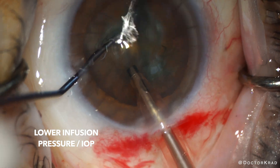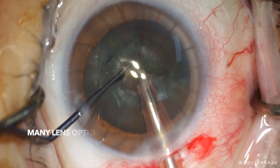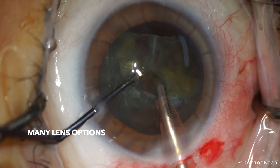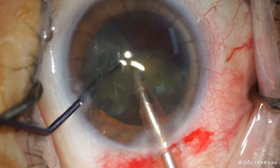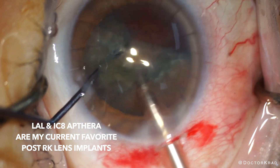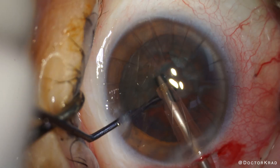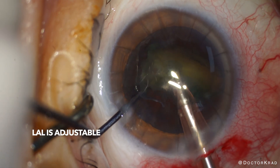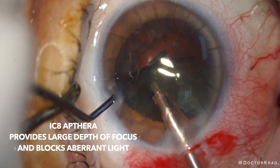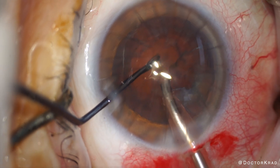Next I'm just going to remove the lens material and then polish the capsular bag in preparation for the lens implant. As you know, there are many lens options for patients. My favorite lenses for RK patients are the light adjustable lens and IC8 Apthera. Given the higher possibility of refractive surprises, these lenses are forgiving. With the light adjustable lens, you can adjust the prescription of the lens implant after the eye has finished healing. With the Apthera, you have a large depth of focus and aberrant light is filtered out, helping improve vision quality. Neither of these lenses are perfect though.